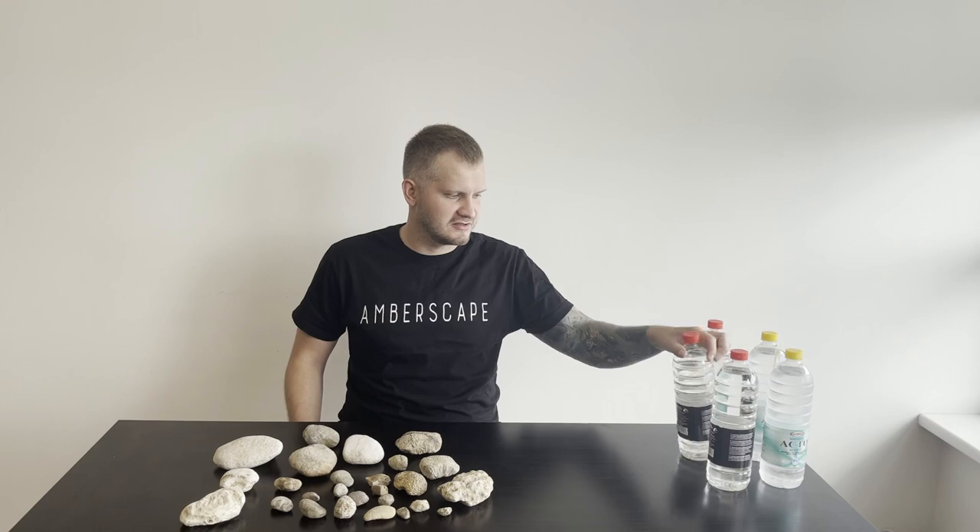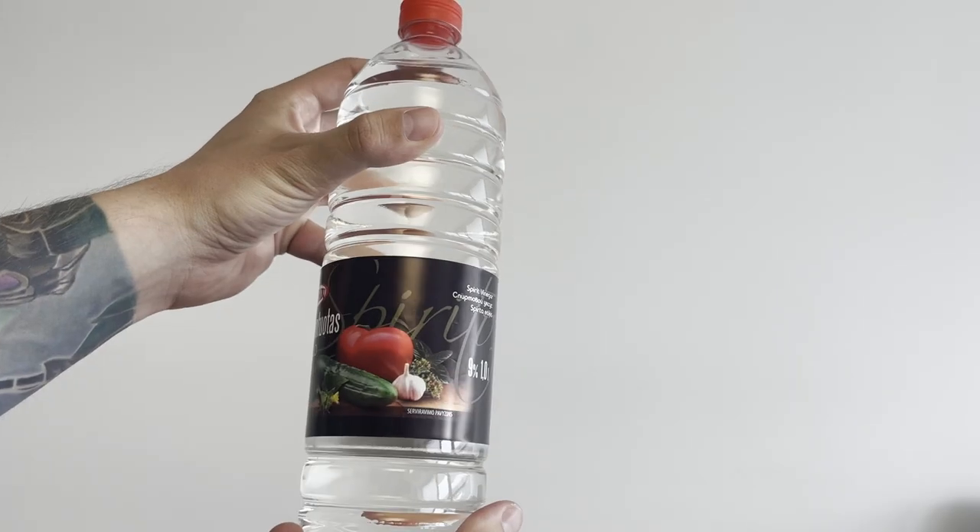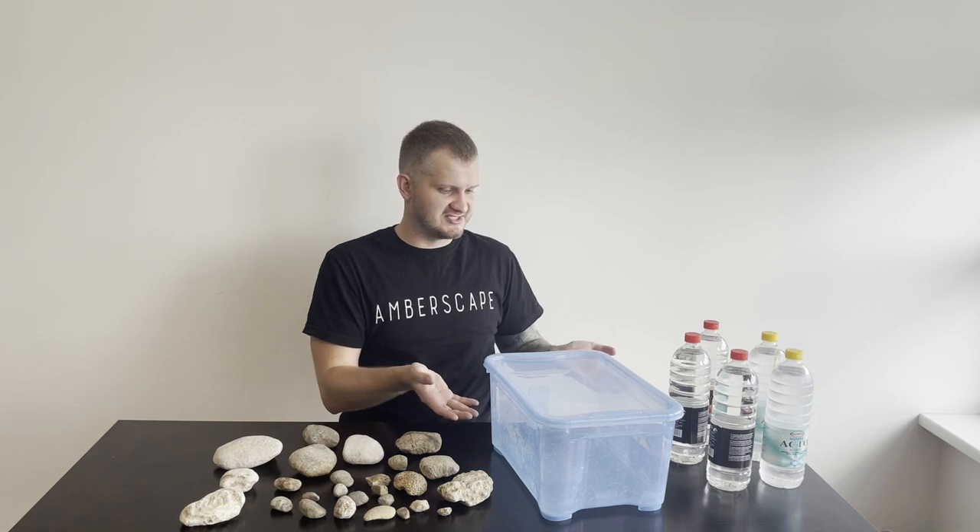We are going to do this prep with vinegar and I have five bottles of vinegar. They are nine percent spirit vinegar compound, so it shouldn't be too strong but also shouldn't be too weak. If it's going to be too strong, then I will use some water to make the solution a little bit weaker. And we're going to place all of these things in this blue box.